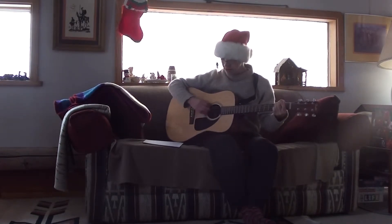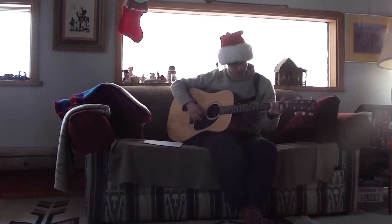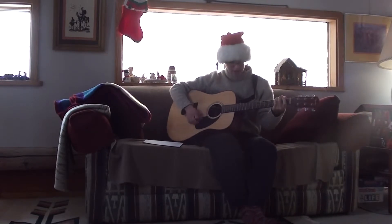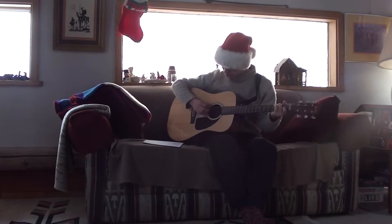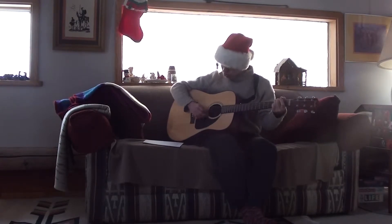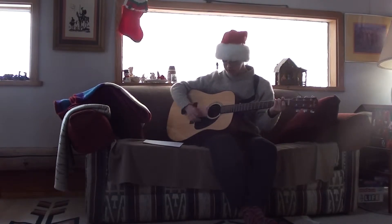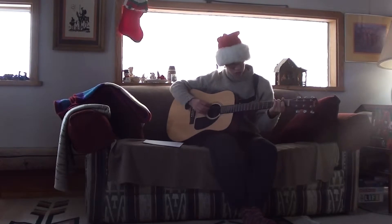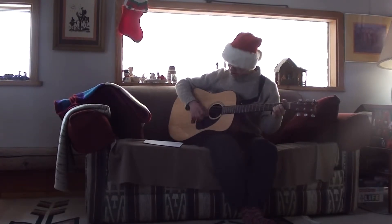He's making a list, he's checking it twice, gonna find out who's naughty and nice, Santa Claus is coming to town. He sees you when you're sleeping, he knows when you're awake, he knows if you've been bad or good,